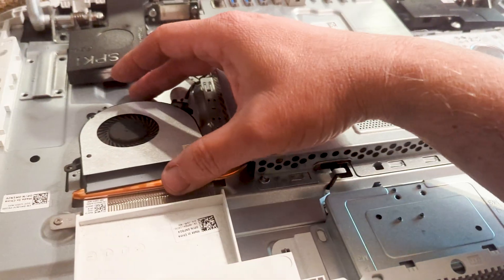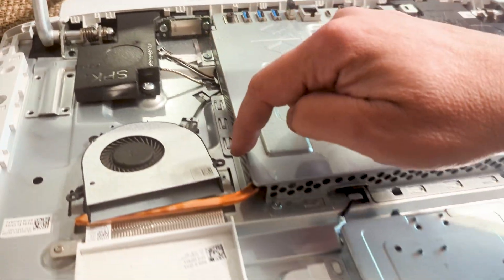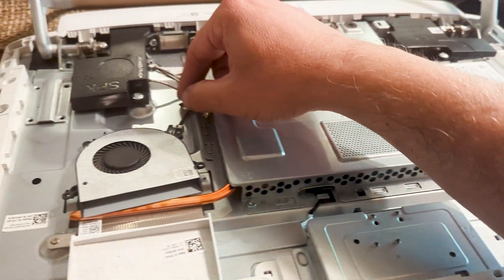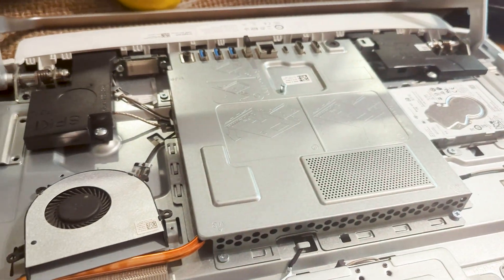Now the only other thing I need to do to unplug this little piece that goes in here is to remove these screws here and these screws right here. Once I remove that, this should pop out and I should be able to unplug this and then plug the new one in. That's what I'm doing next.